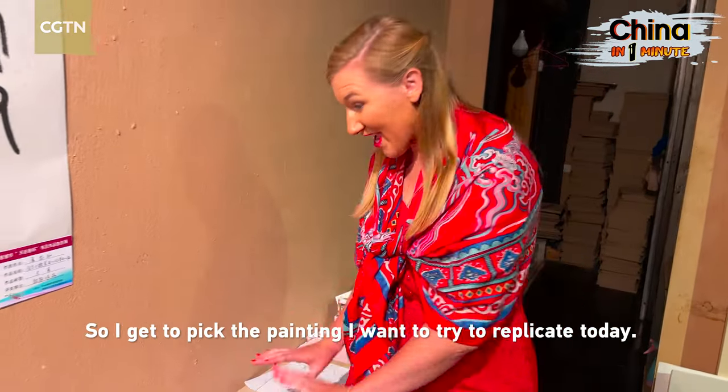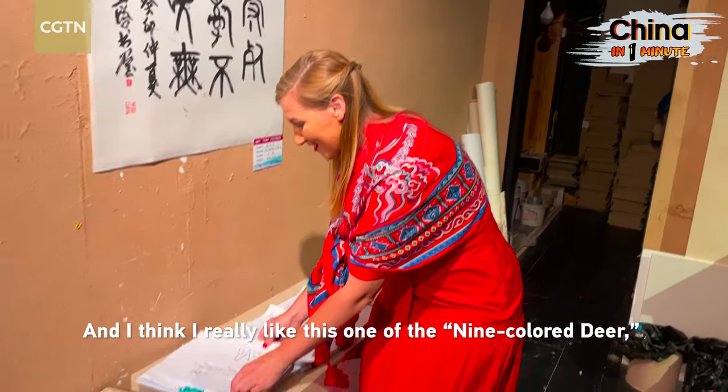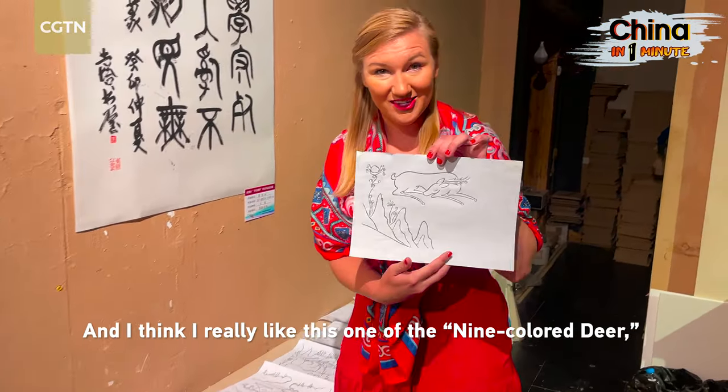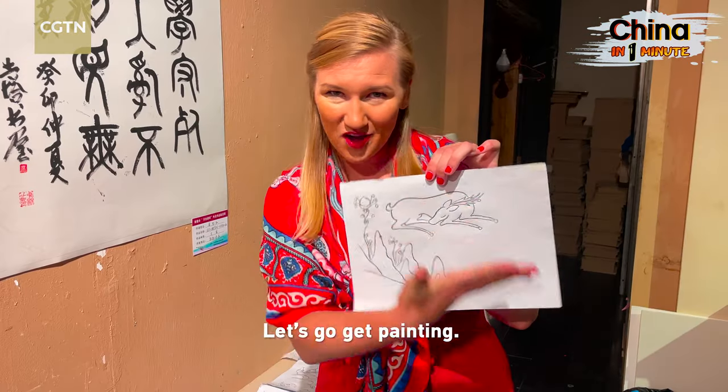I get to pick the painting I want to try to replicate today, and I really like this one of the nine-colored deer, which is a special story inside the Mogao Caves. Let's go get painting!